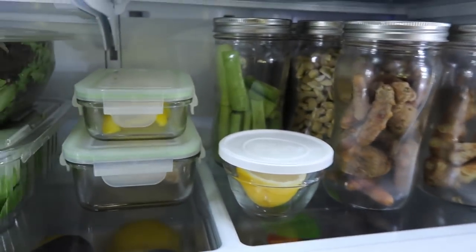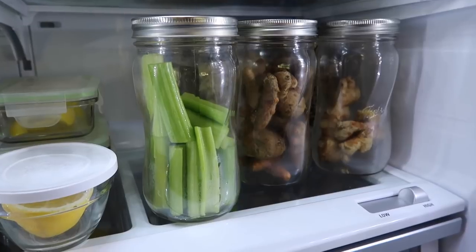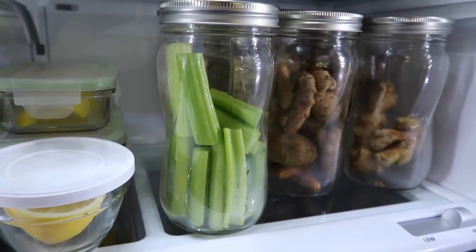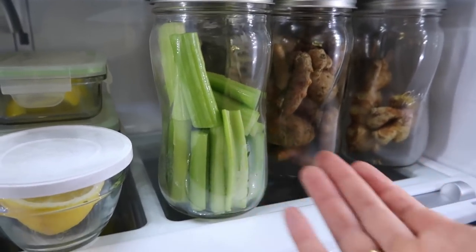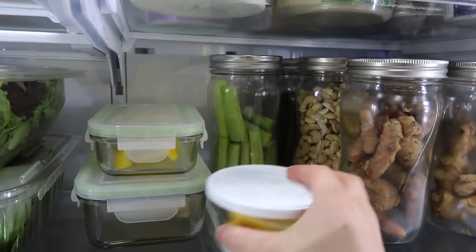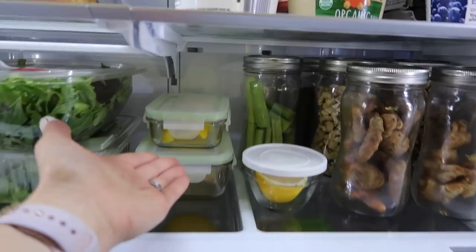I took a bunch of celery and cut it up for the jar — I've been making what I call a 'smooths' every morning, a hybrid between a smoothie and a juice, and it has celery in it. I hate storing celery because it never fits well, but since I go through several bunches a week I realized cut celery is fine and it's ready for snacking or my smoothie. I put it in a jar to preserve my glass containers for leftovers, though I might end up switching back to a traditional glass container.